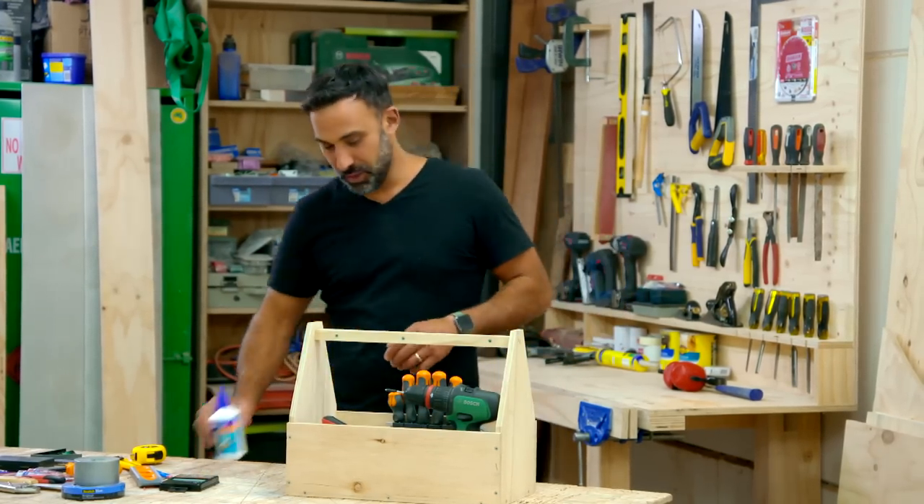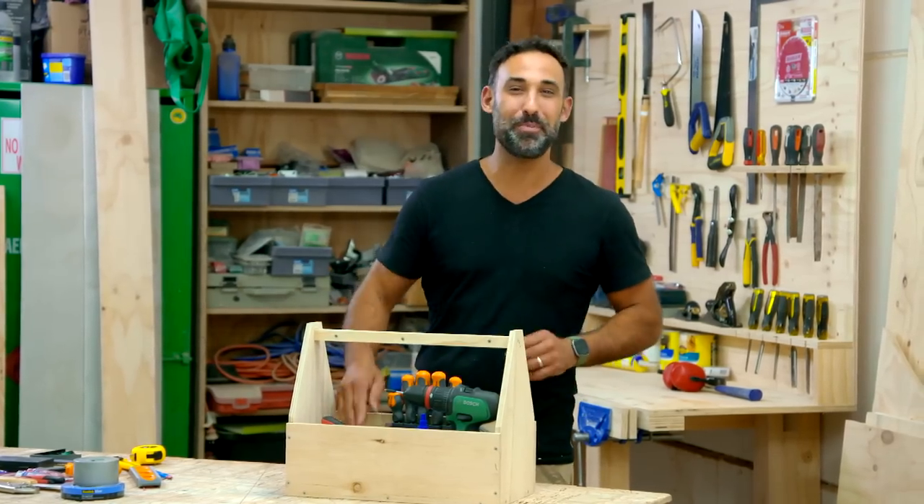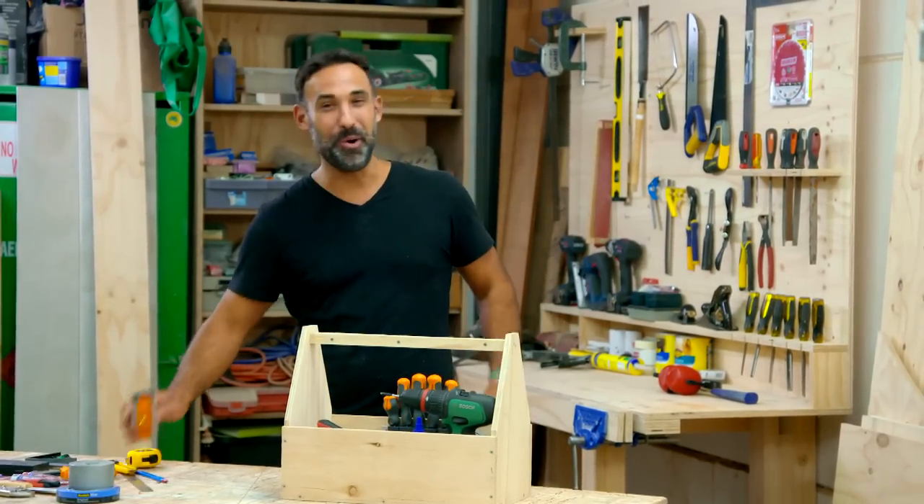Whether you live in a house or an apartment, next time you need to do a quick fix or build your next DIY project, you're going to know where to find all your new tools in your handy caddy.